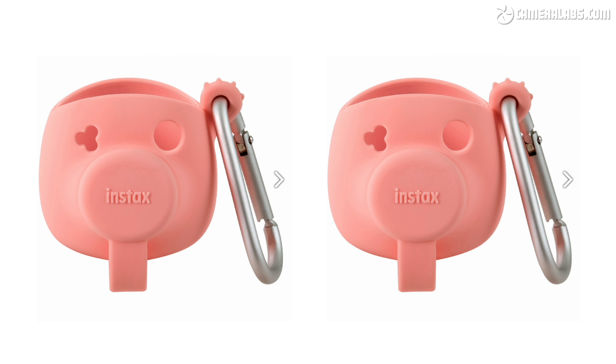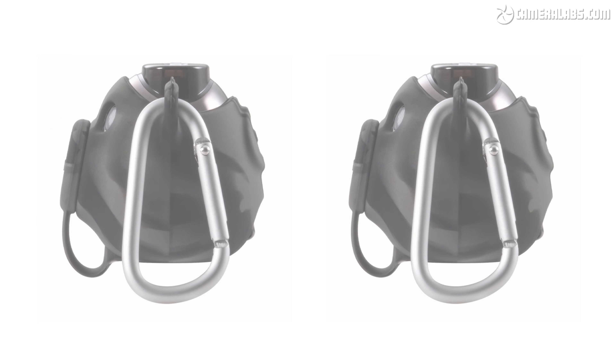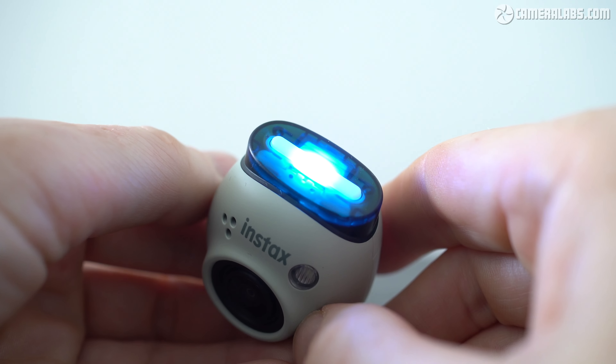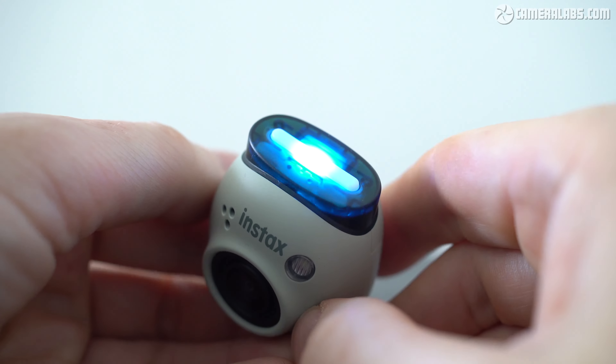If you do want to hang it more securely, Fujifilm sells an optional silicon case in five colours, which includes a proper carabiner for mounting. Do note the PAL is not weather sealed nor particularly tough, so don't throw it around like a GoPro — this isn't an action camera. Looking at PAL's design and the Instax history, you'd be forgiven for assuming the little strip along the top is where tiny stamp-sized prints might emerge — and how cool would that be?